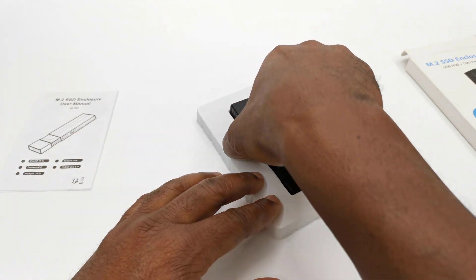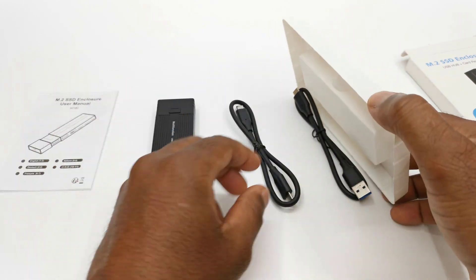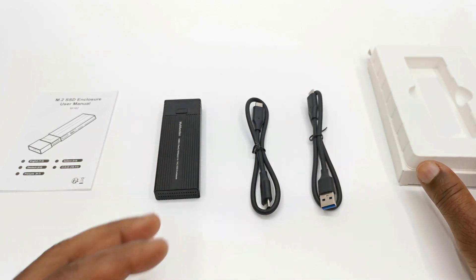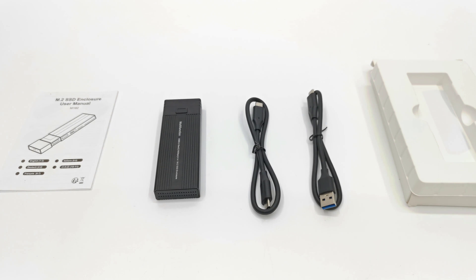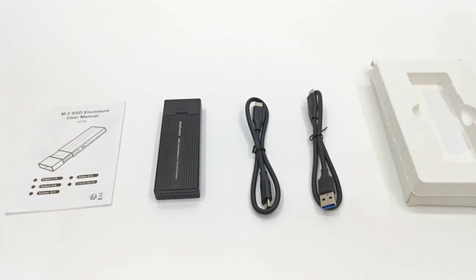This one is slightly different from their first model as it seeks to address the issue of usability as well as provide some cool new features. In this video we take a look at its design, the highly contentious issue of NVMe read and write speeds, its operating temperature, and its usability.